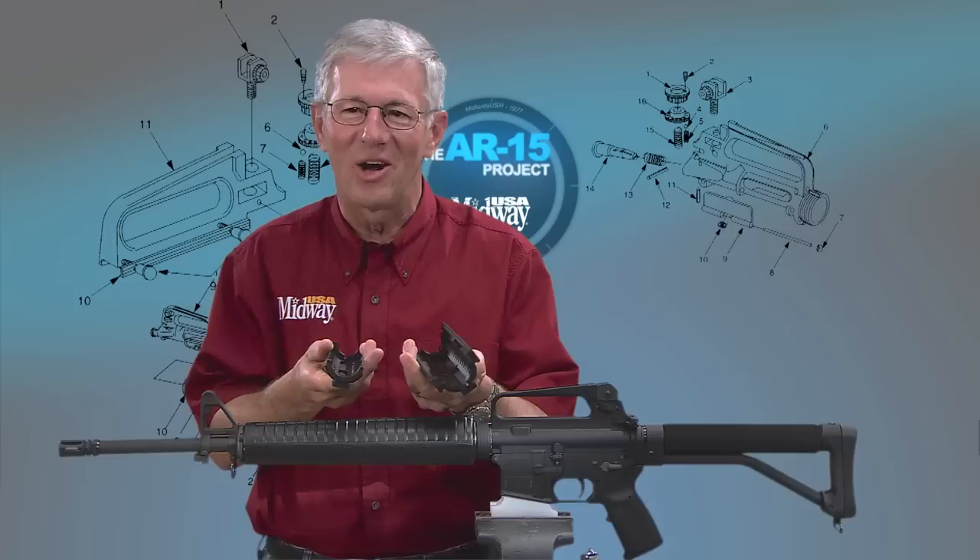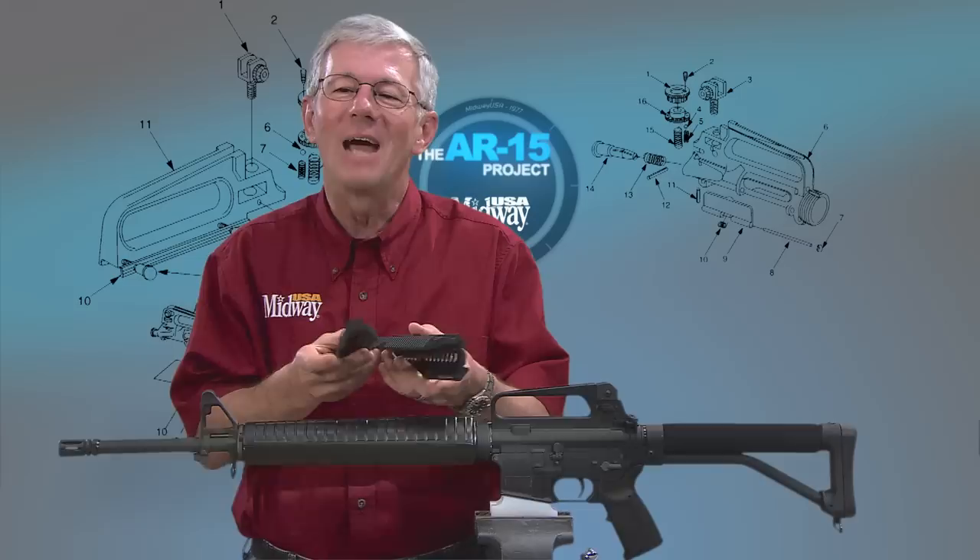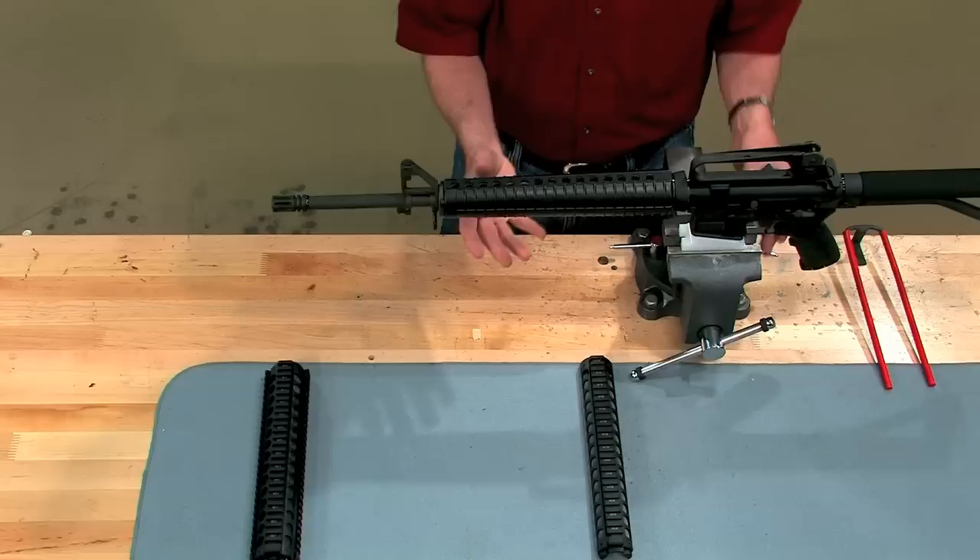Hand guards for the AR series rifle have come a long way since I was in service. Here I've got a two-piece aluminum hand guard with picatinny rails on four sides so you can mount almost any kind of gadgetry. Hi, I'm Larry Potterfield with MidwayUSA. Let me show you how easy it is to mount this hand guard on this rifle.